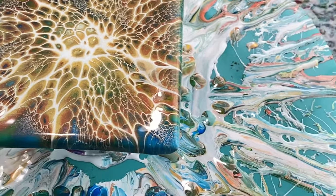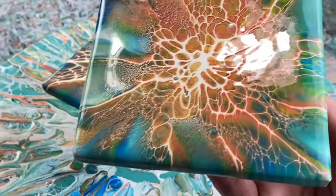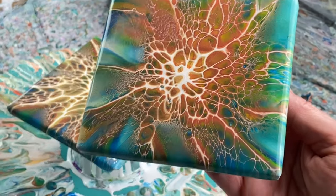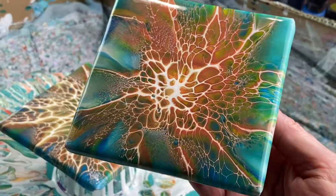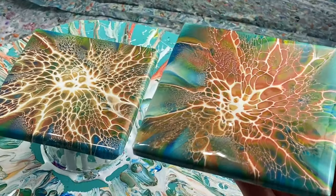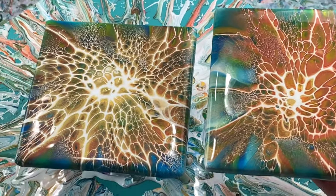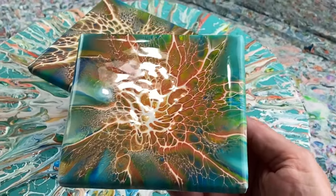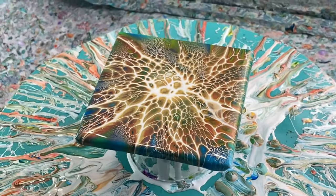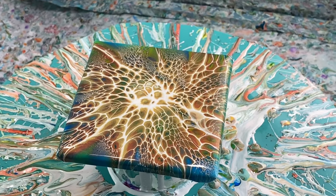Let me get my other one real quick to show you. Here's the other one I was trying to show you. I'm trying to get my phone to focus. They both came out absolutely amazing. Well, that's it — I just wanted to share that with you. Leave me some comments, hit the like button, and I'll see you again real soon on the next video. I hope you have a wonderful day. Thank you for joining me.